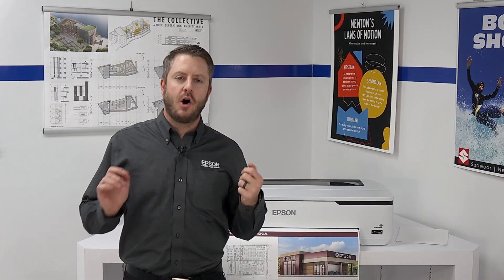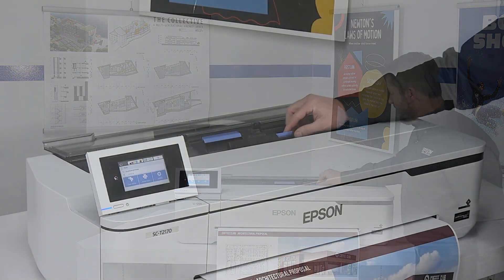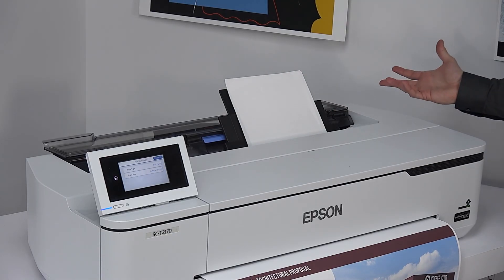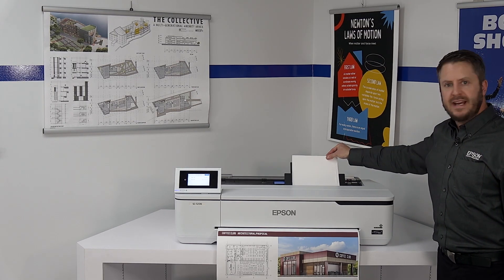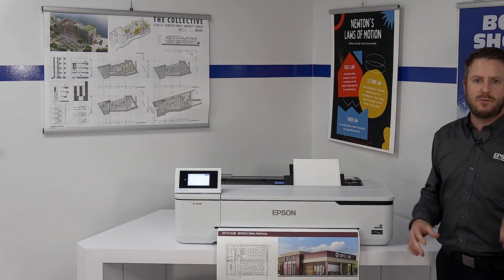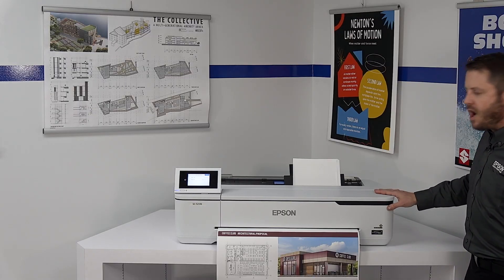In addition to rolls, you can also feed cut sheets into the printer using the built-in auto-document feeder. The ADF is located just under the dust cover and extends out so you can put in single sheets in sizes 8.5x11 all the way up to 11x17. You can load one all the way up to 50 sheets using the ADF, which allows you to use your standard printer as a business printer as well — printing documents, receipts, or proposals alongside your normal large format prints.